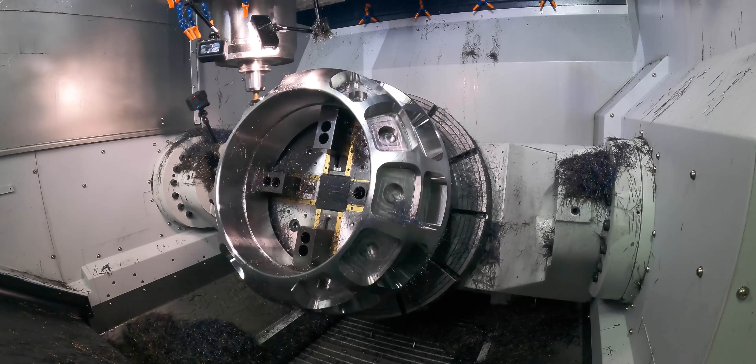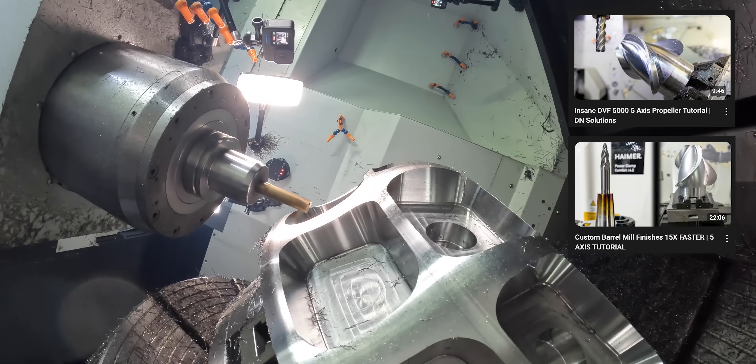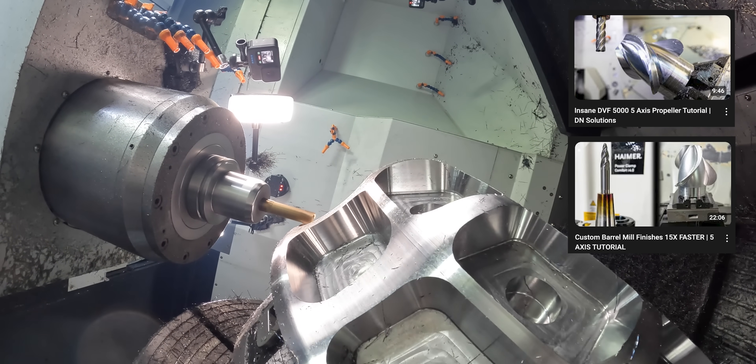If you're interested in learning exactly how to use the swarf milling toolpath in Mastercam, check out these videos where I show you the step-by-step process.